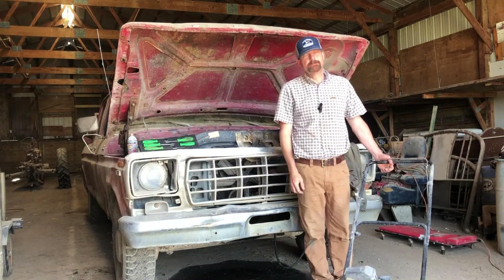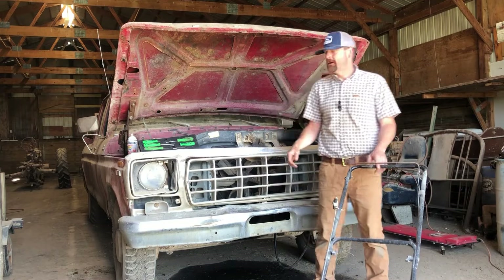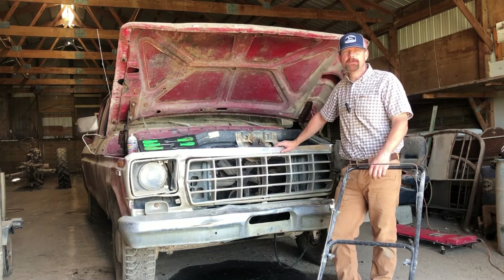Hello boys and gals out there. Welcome to another episode of Mr. GM Fan working on a Ford.